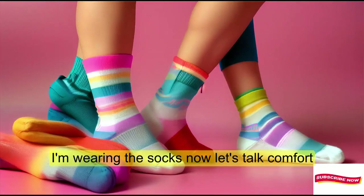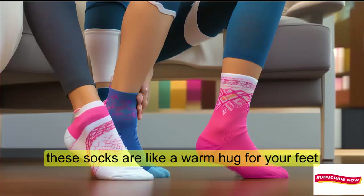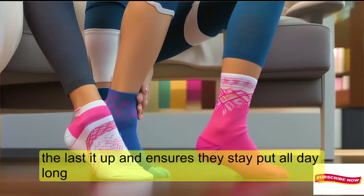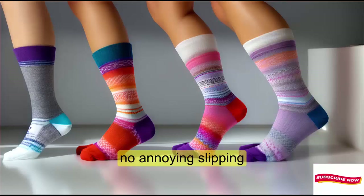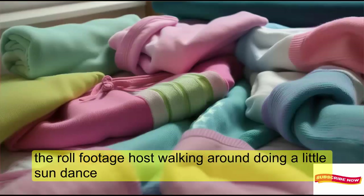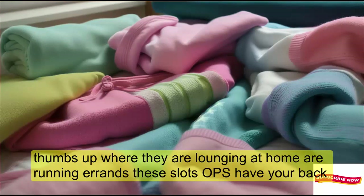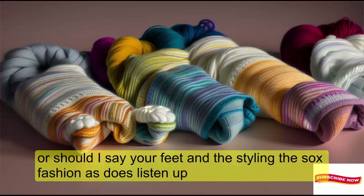Wearing the socks now. Let's talk comfort. These socks are like a warm hug for your feet. The elastic top band ensures they stay put all day long — no annoying slipping. Whether you're lounging at home or running errands, these slouch socks have your back, or should I say, your feet.